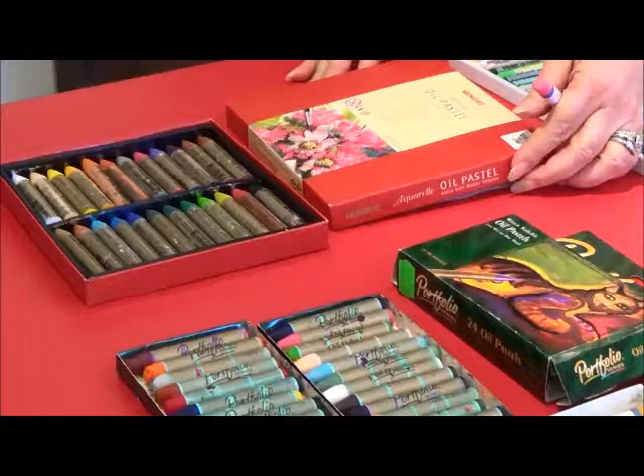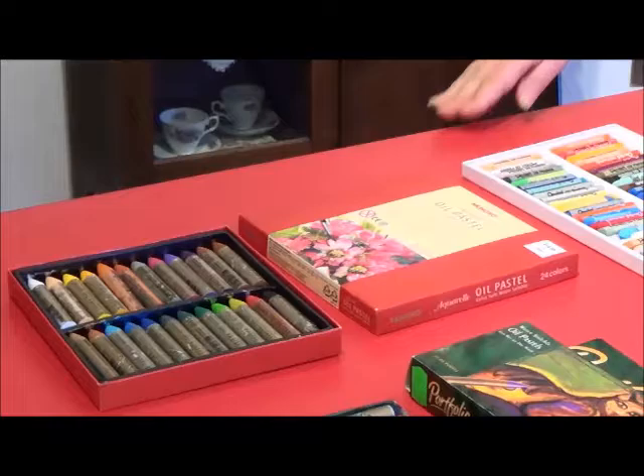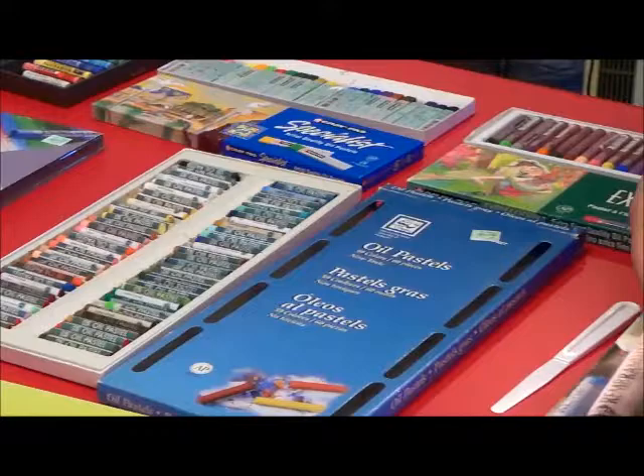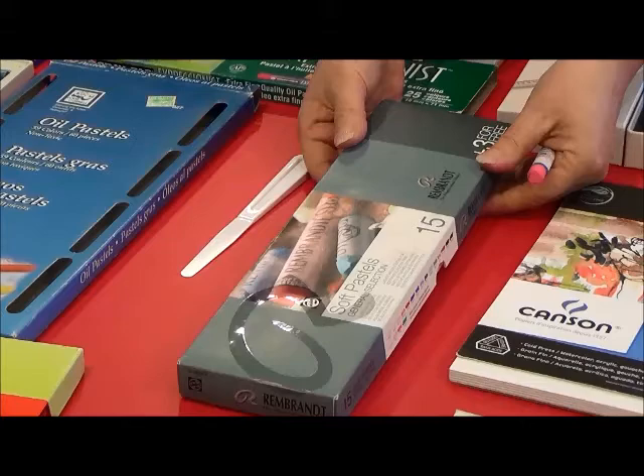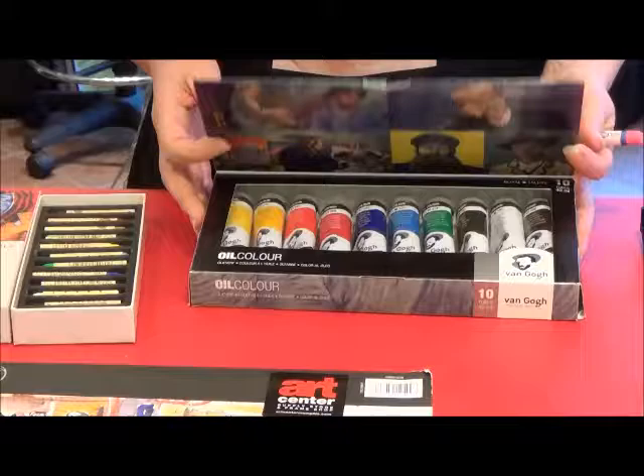And here we have Mungyo Water Soluble Oil Pastels. Oil pastels are not compatible with chalk pastels or French pastels. They are very compatible with oil paints.